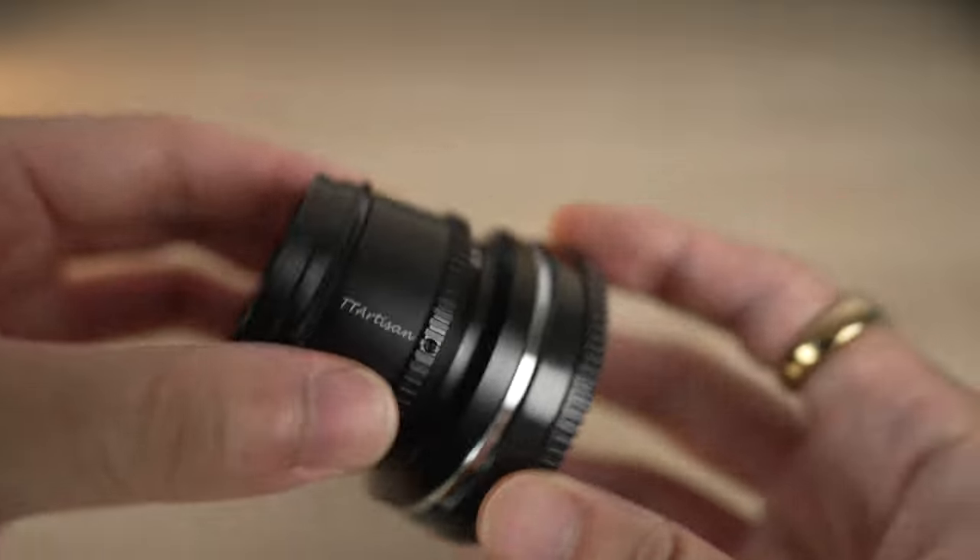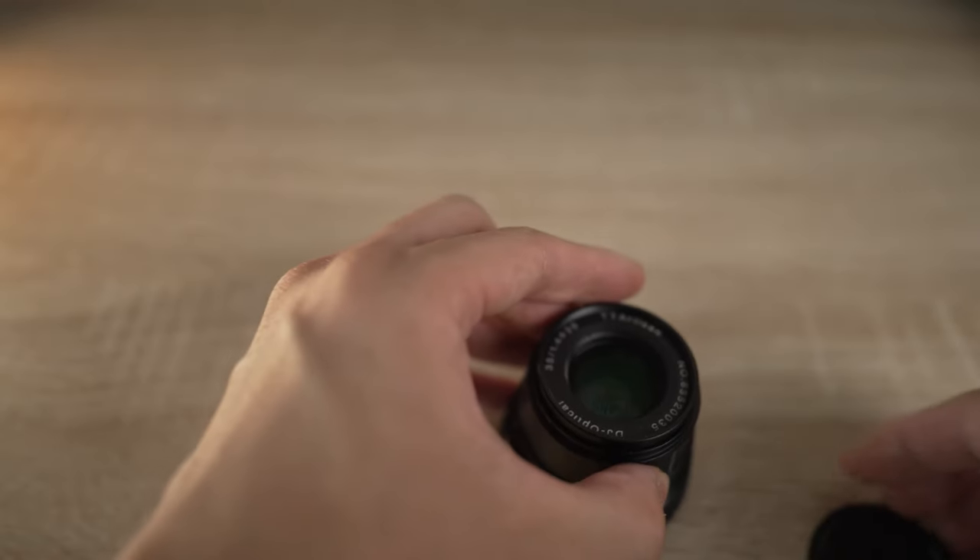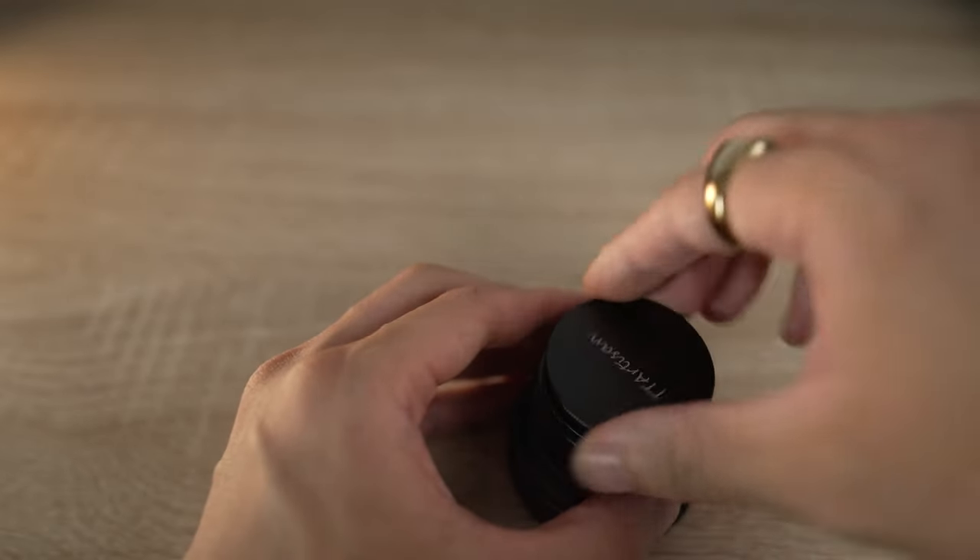These are small things to complain about when you're paying such a relatively low amount. Considering the images you can get out of this thing, it's pretty impressive. So if you're just starting out in photography, or if you're generally looking for a cheap crop sensor lens, I'd highly recommend the TT Artisan 35mm f1.4.